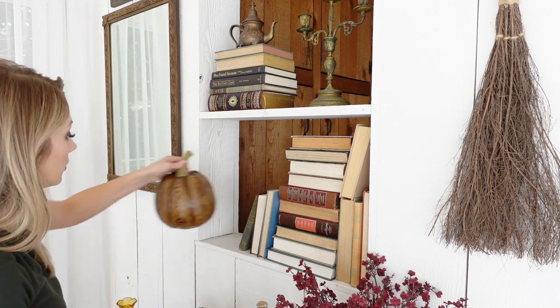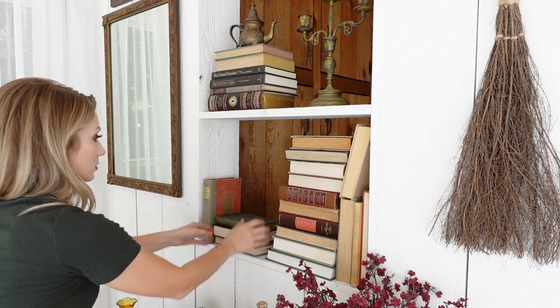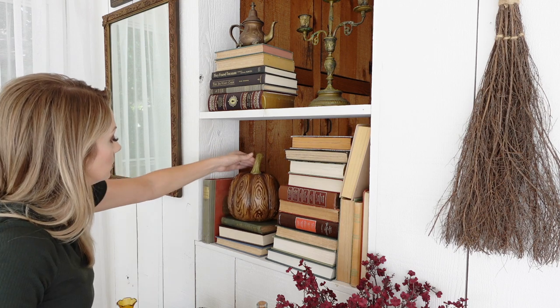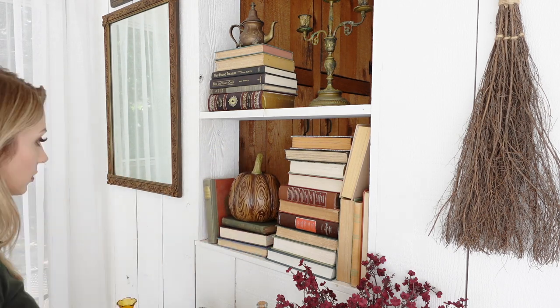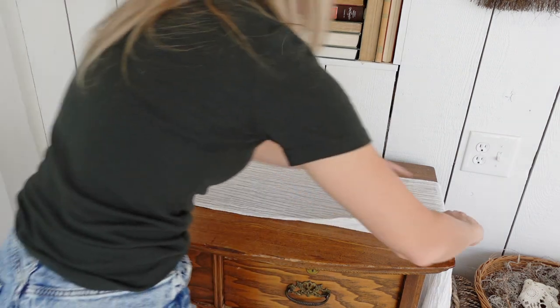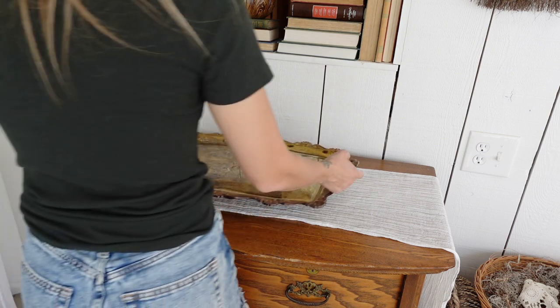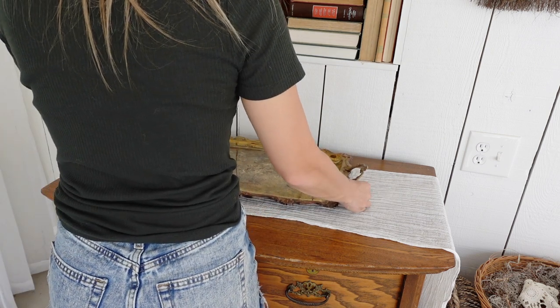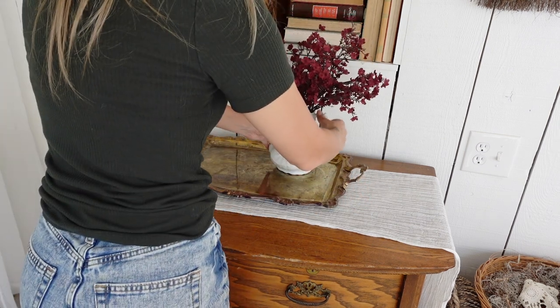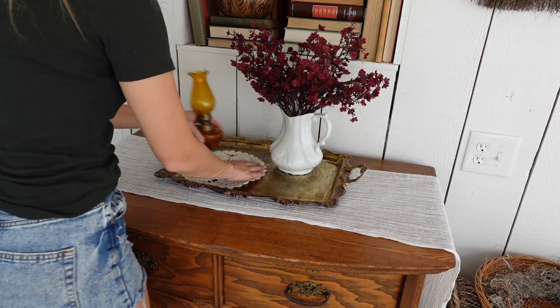I would have loved to fill this entire thing with vintage books. I just don't have enough yet — I am growing my collection and I love it. Books look very cottagey and are great as risers or for lots of different uses in decor. This little chest was where the mantle was, so I'm sure you recognize it. I moved it underneath the bookshelf, which meant I had to switch my entire seating area over, which was a little bit of a struggle, but I got something figured out.